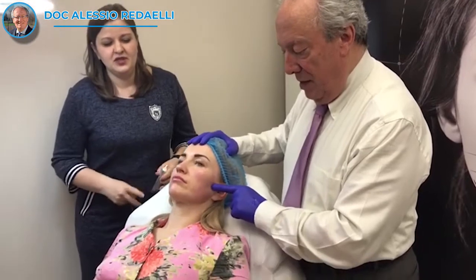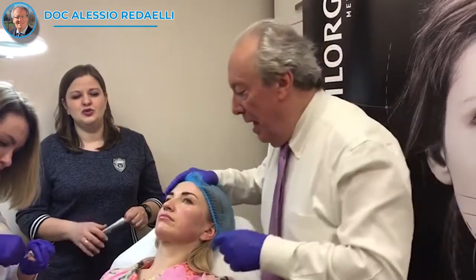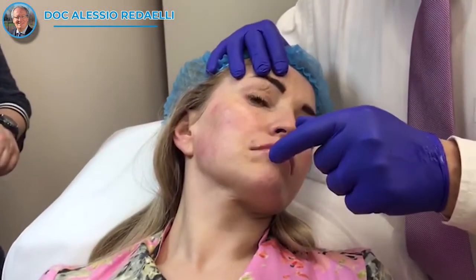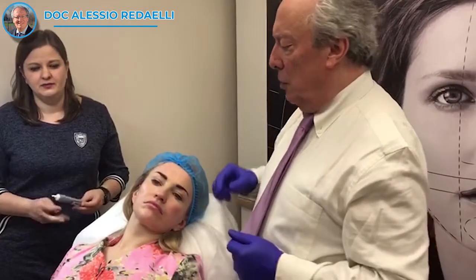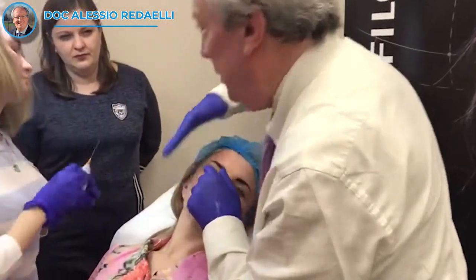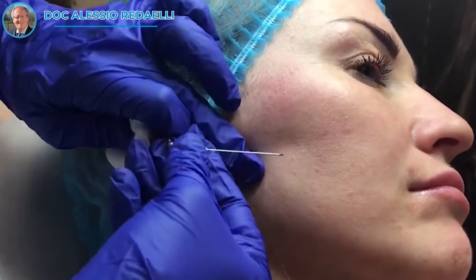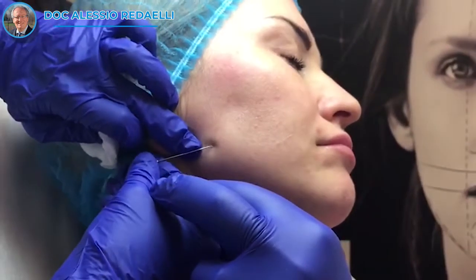You see I left some because I like the zygomatic line, but in this case it is a little bit too much. So in this case we add a little — 0.5 ml of NCTF — to make it less visible. Again with the cannula: from here you enter, you turn and go down. From here I take — not so high — you see where it is here.